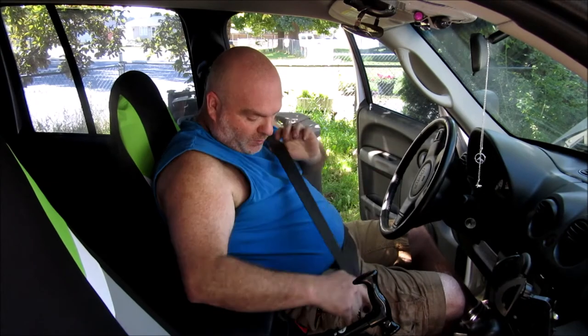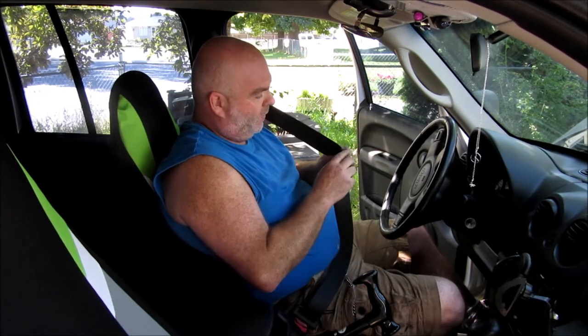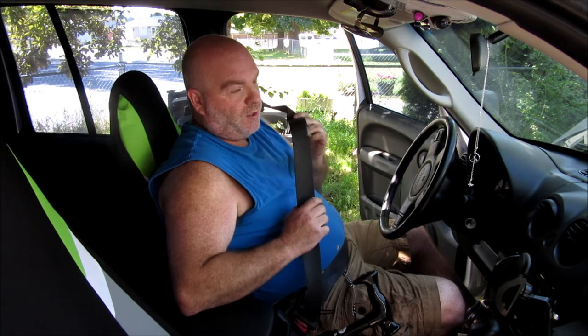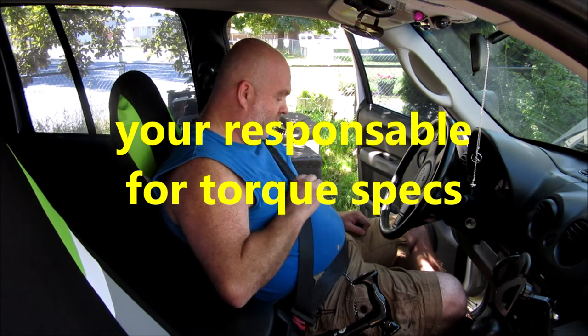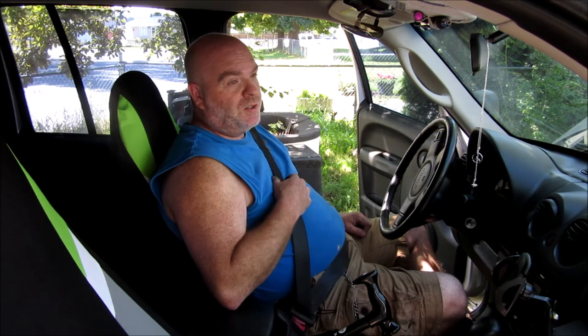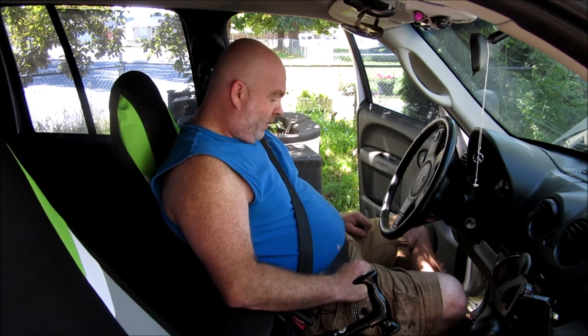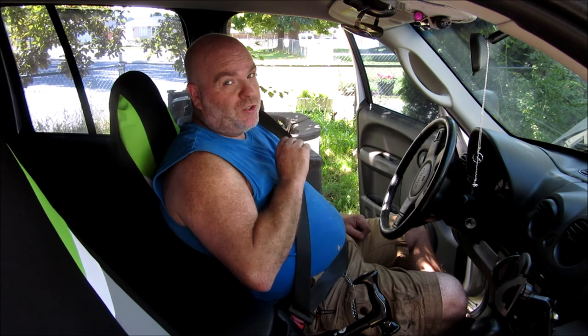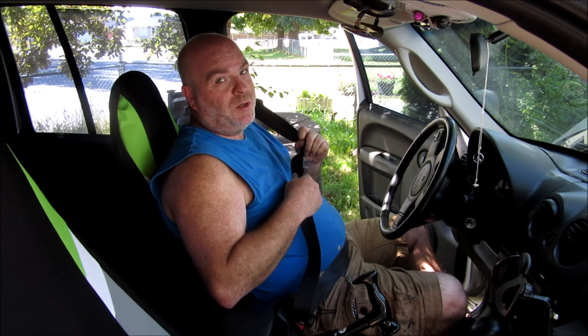We have a new seat belt installed. Unfortunately we still have the frayed one on the other side, but I called the guy at the wrecking yard and he's gonna get me another one — I'll throw it in as well. It was fairly easy overall. Make sure to use Loctite, or thread locker, on all your bolts — probably just to be double sure. When you start seeing this kind of fraying on seat belts, they should be replaced.